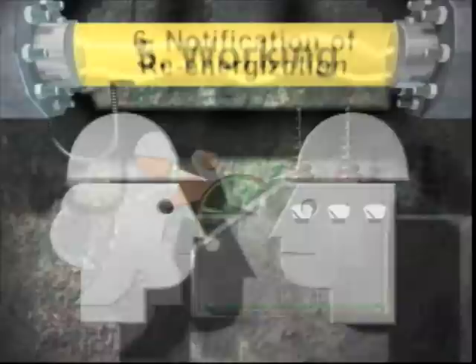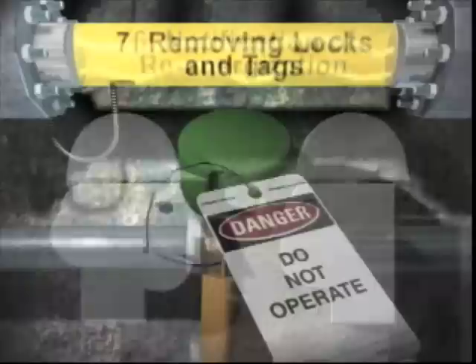Fifth, working on the equipment. Sixth, notifying the appropriate personnel that you intend to re-energize the equipment. Seventh, removing your locks and tags. And finally, re-energizing the equipment.